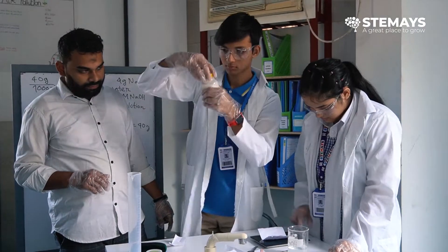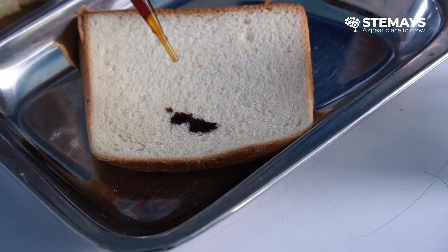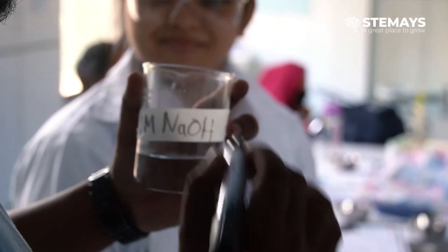In our biology class today, we did two experiments. The first one being the starch food test experiment, and the second one we made a basic solution.